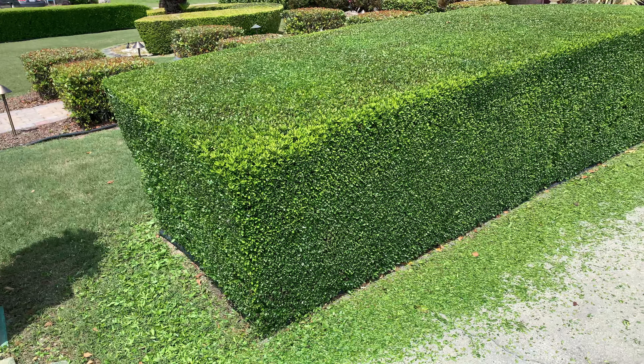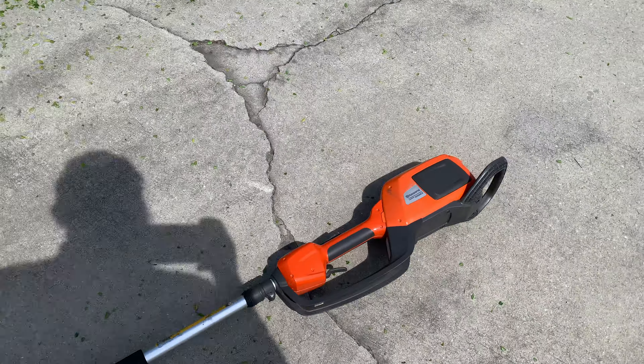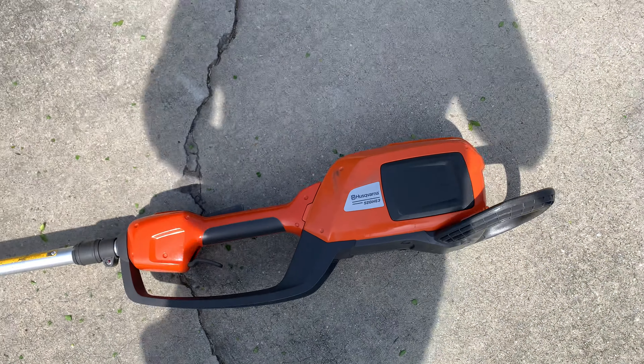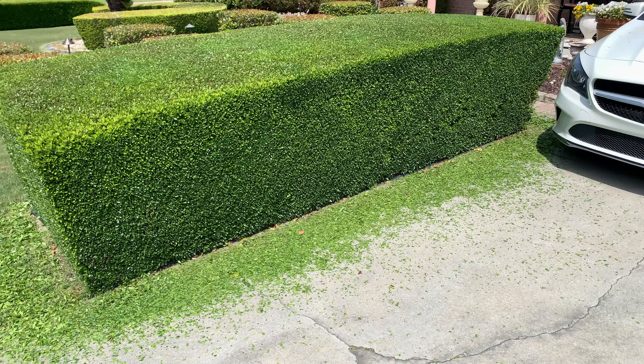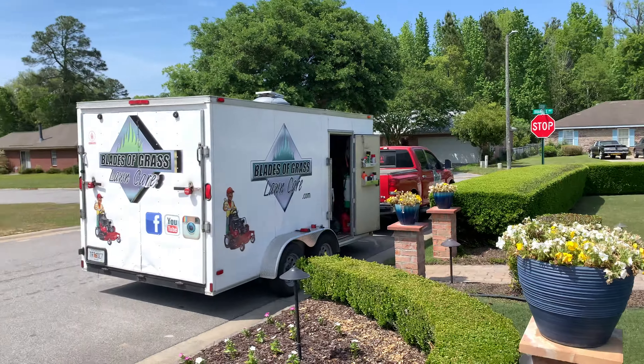That's what I keep telling you — enjoy the process, no rush. Once again, Husqvarna 520 IHE3, battery powered. Yeah baby, alright, see you in a few.